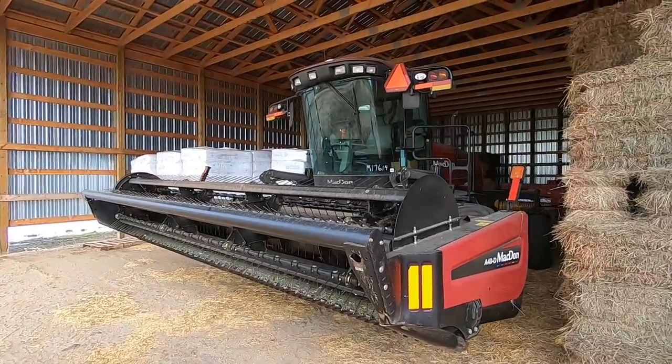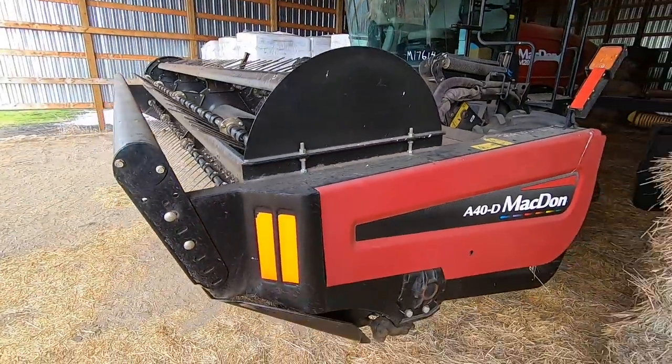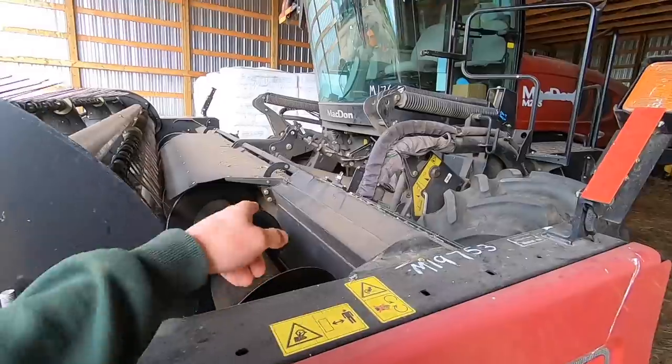This is an M205 Macdon swather. I believe it's a 2014. It's got a 16 foot hay bind header on the front here and it's got the crimper rollers in the back there.